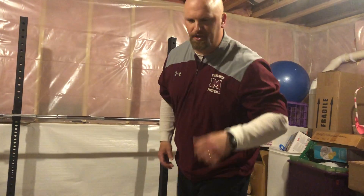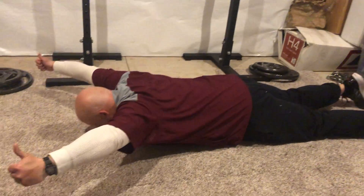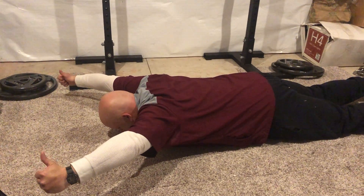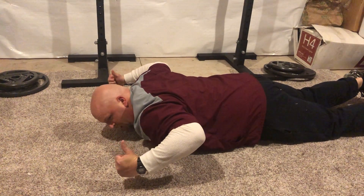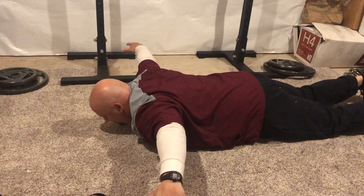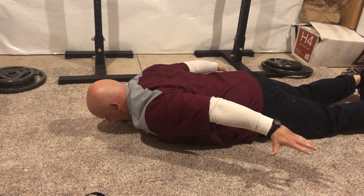Superset number two is an upper body superset. We're going to start out with a YWTI ISO hold. First: Y raise — pinch your shoulder blades, count to 15. Then W raise, count to 15. T raise, count to 15. I raise, count to 15.